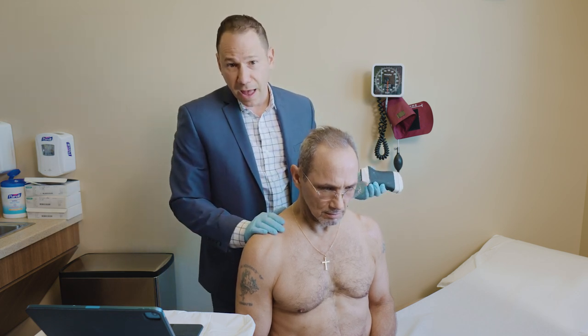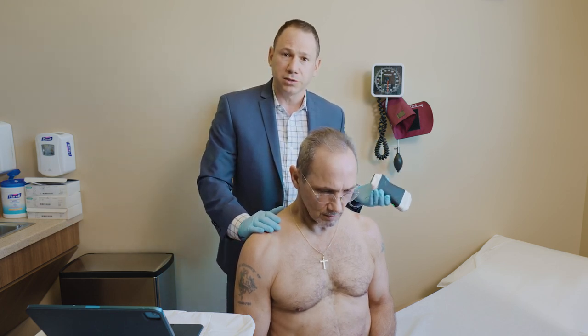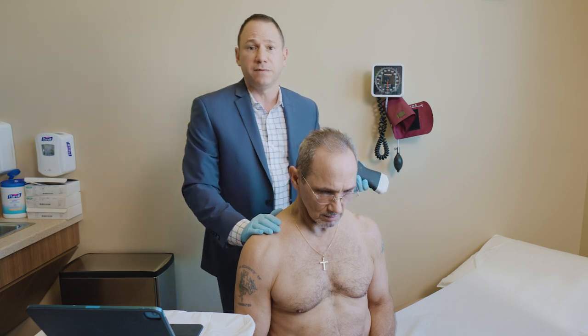He's a working man — he needs to stay active and working. The ultrasound has enabled me to guide my injections into the glenohumeral joint to deposit viscous supplement.